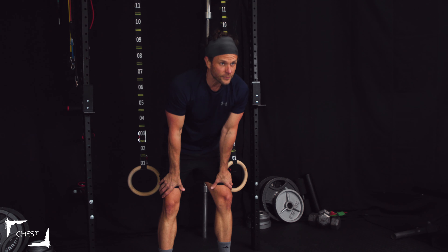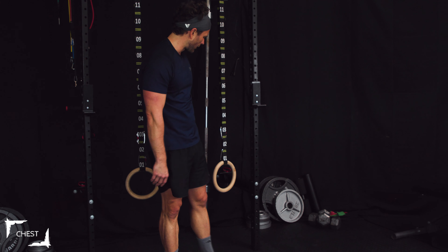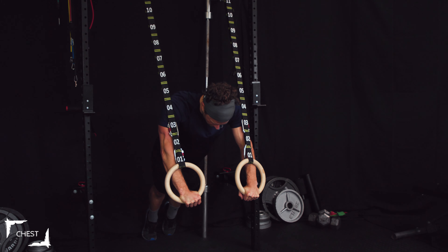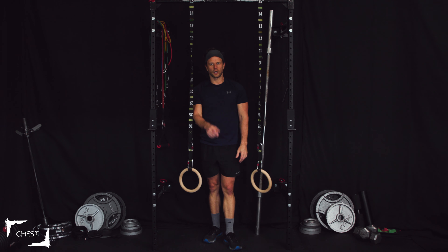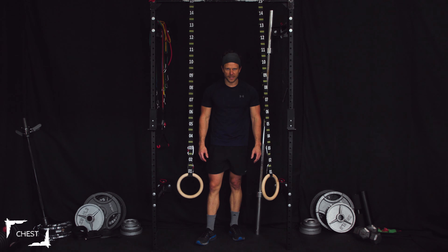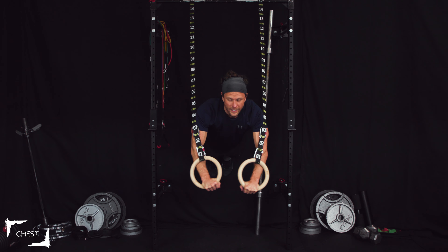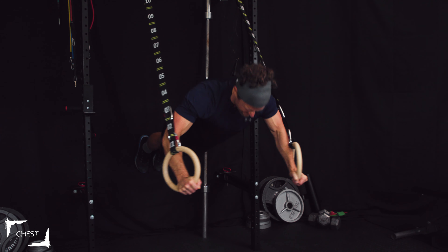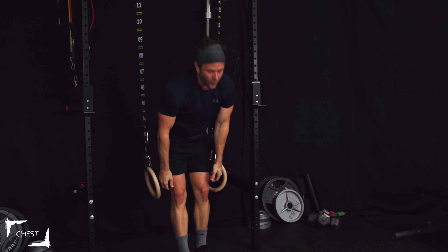How'd you do? I was worried there, but we got it! That's the first decline set down — two more supersets to go. If getting your feet up is too high, you can go a little further back and call it decline — we just want to vary the arm angle. Let's do another superset — kick our feet up. Four presses, four flies — one, two, three, four. How'd you do? Did you get them?